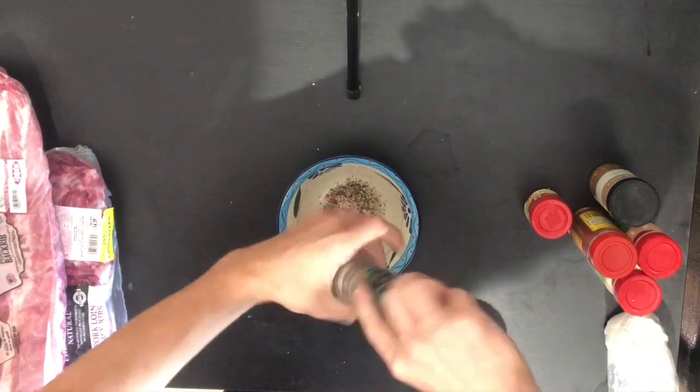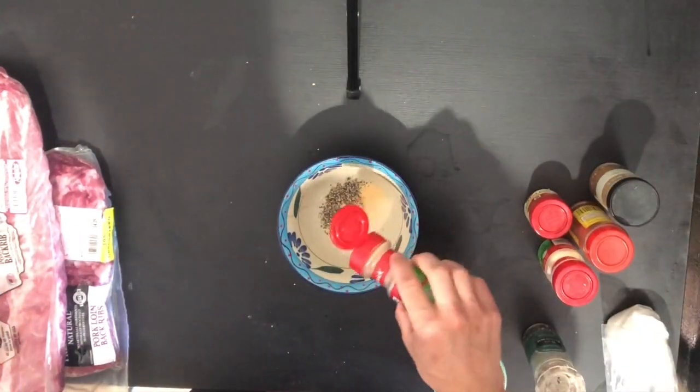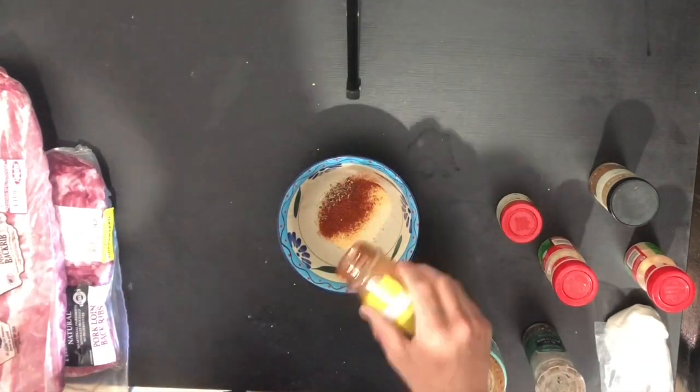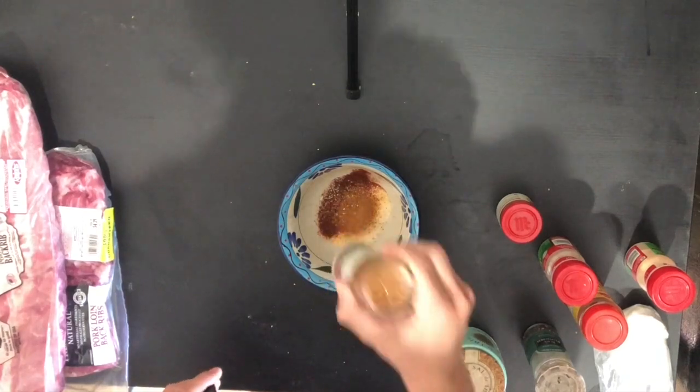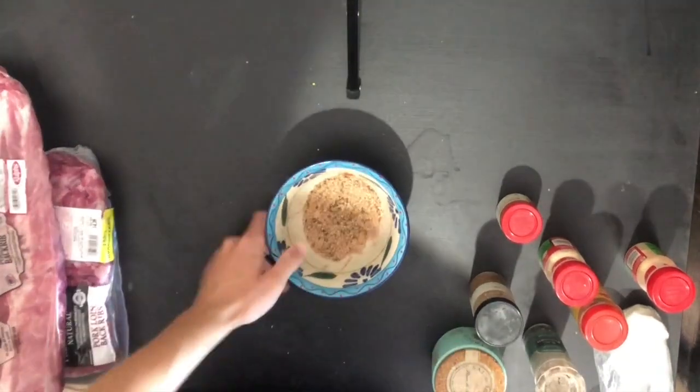These start really simply with a rub. You can use a store-bought rub if you want, but you can make one pretty easily. It's just salt, pepper, onion powder, garlic powder, some cayenne pepper — I'm going pretty heavy on that because I like the heat — chili powder for color, and a little peri-peri spice blend I had in the cabinet for some extra pepper flavor.